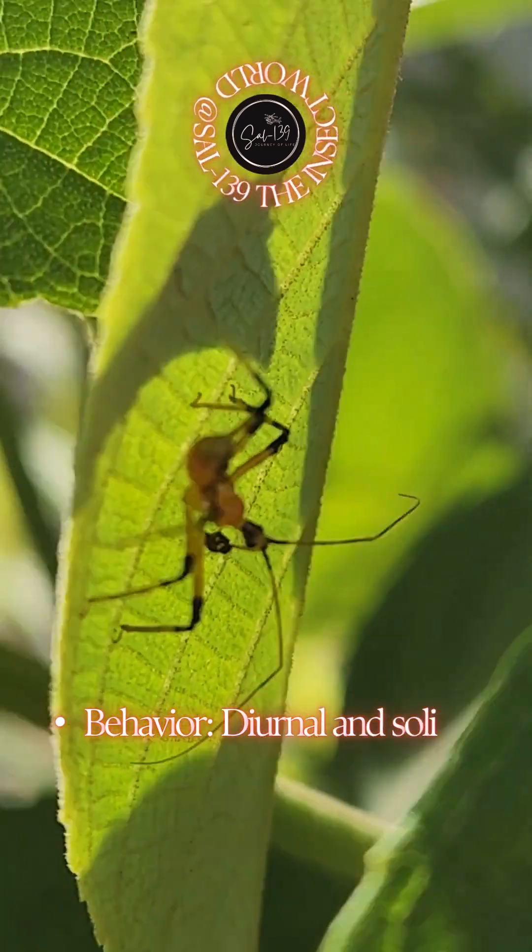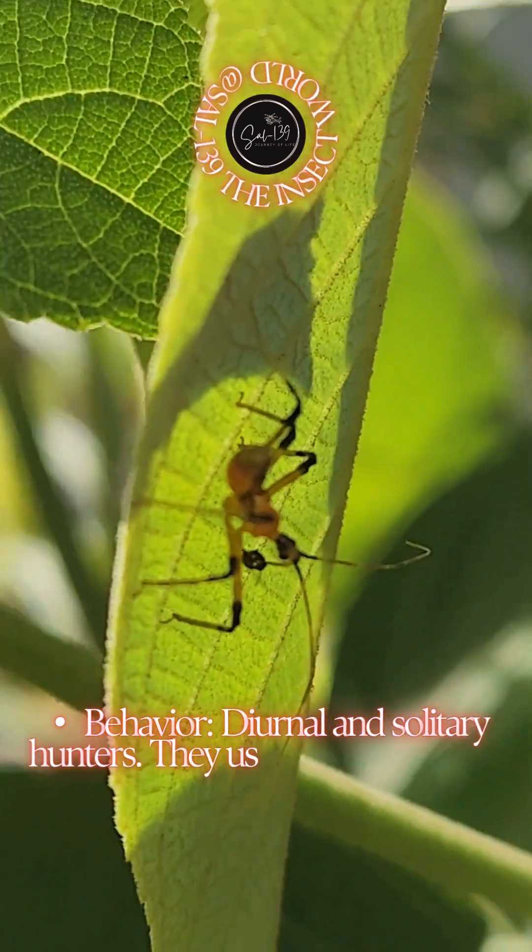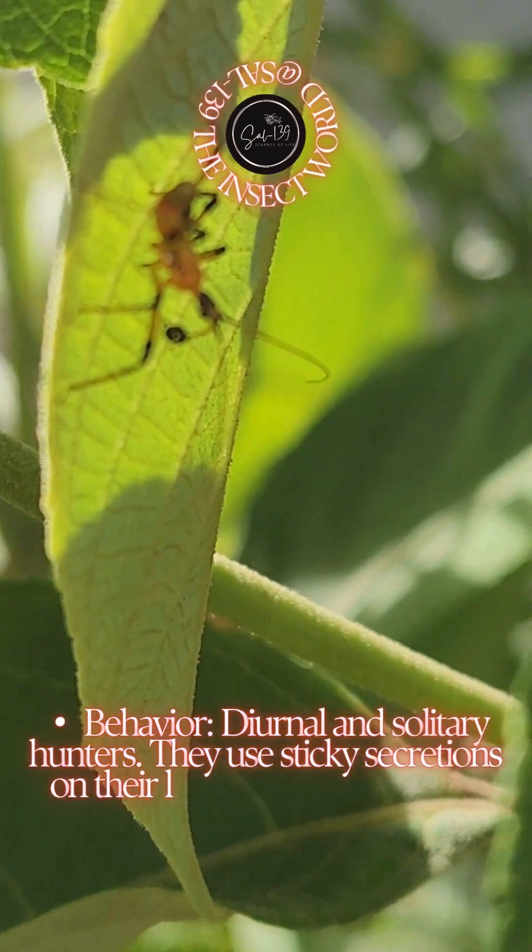Behavior: diurnal and solitary hunters. They use sticky secretions on their legs to trap prey before delivering a fatal stab with their beak.